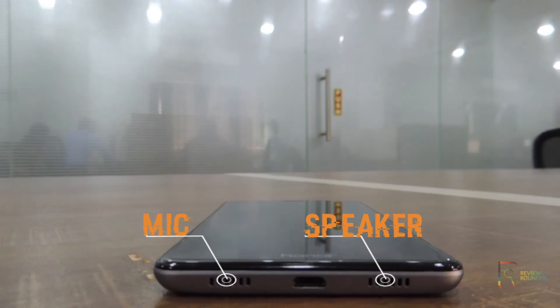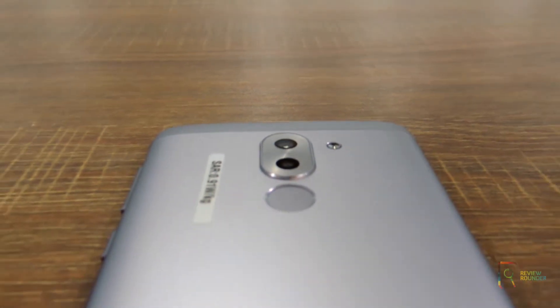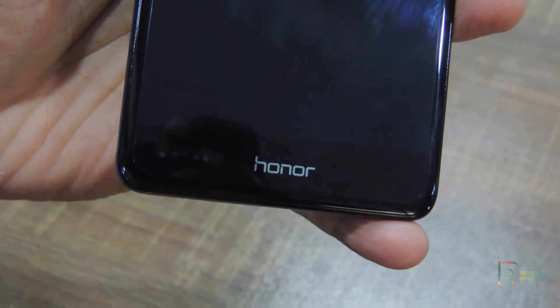On the bottom you will find a speaker and the other one is the mic. Around the back is the fingerprint sensor placed below the cameras. The branding resides on the back. The buttons are placed on the right side, which are also metallic. The front camera is placed above the display.